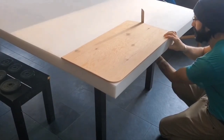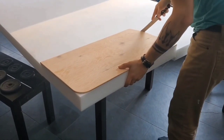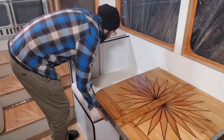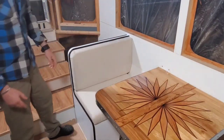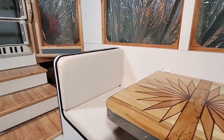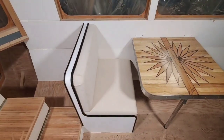I pretty much repeated the whole process with the backrest, with the only difference that I skipped the frame on this one — since I'm not sitting on it, it doesn't need to be as strong. Here's how the seat looks when assembled. I am pretty happy with how this turned out and it's surprisingly comfortable. I have tons of storage under the seat — I kept it super simple and just lift up the seat cushion for access.